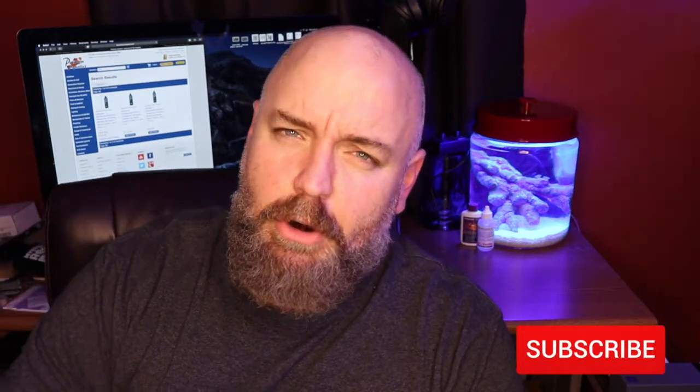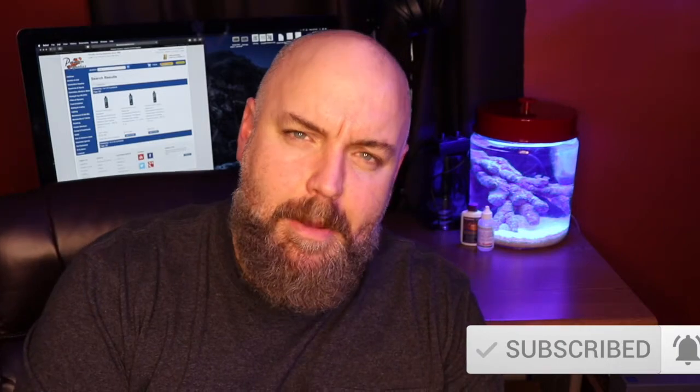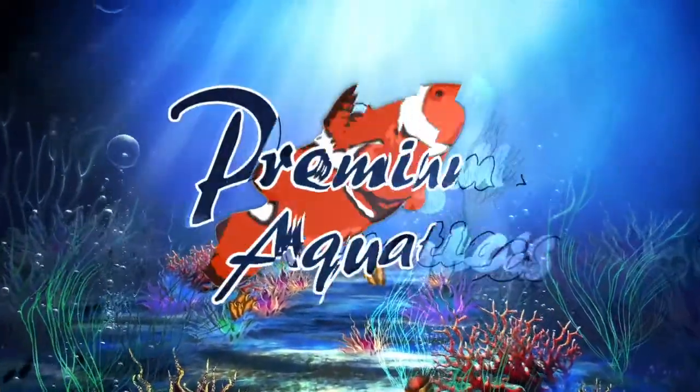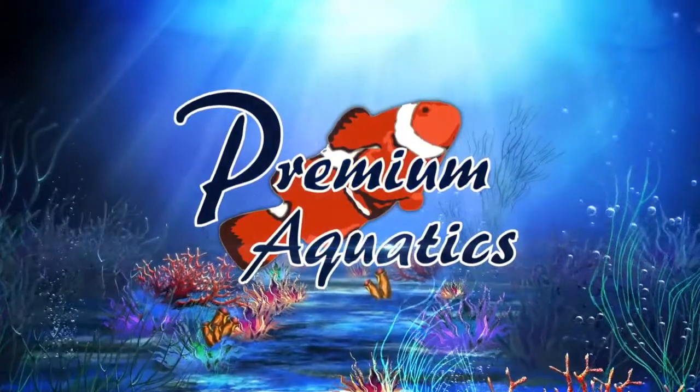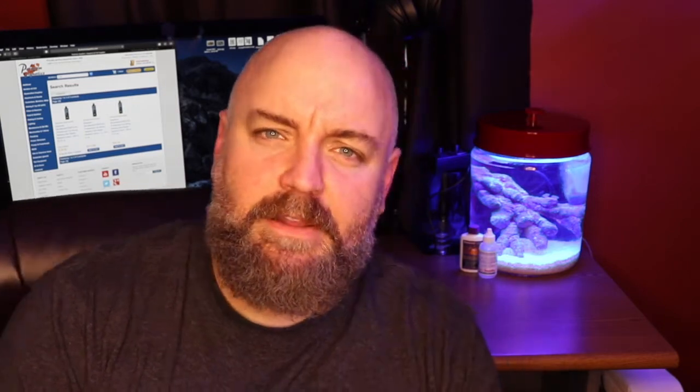What is going on guys? Jeff here for Premium Aquatics, and today we're going to be taking a look at a new product from Brightwell Aquatics — the MicroBacter Start XLM. Welcome back to another episode of Premium Aquatics where we take a look at new products each and every week to help you make an informed decision on what is right for you, your reef tank, and your wallet. So let's jump into it.